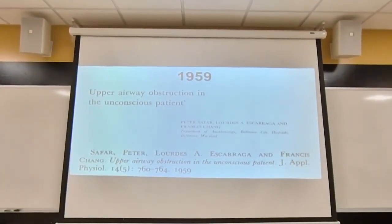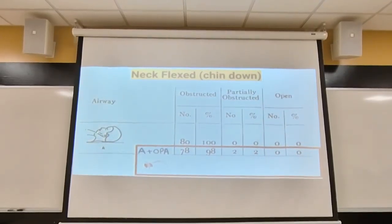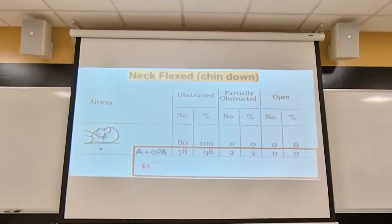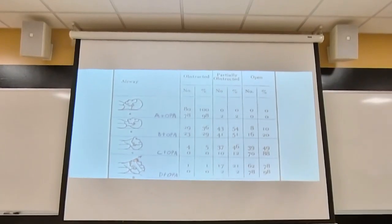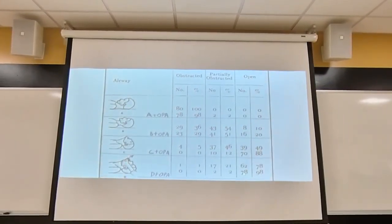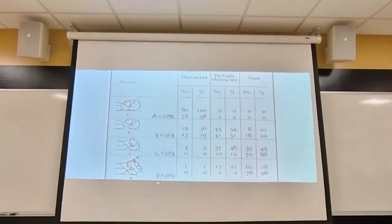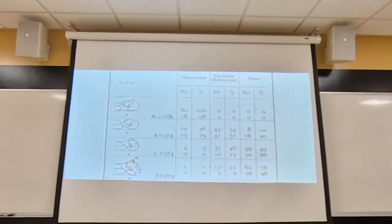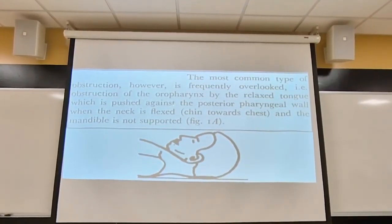The next study was done in 1959 by Peter Joseph Safar, titled 'Upper Airway Obstruction in the Unconscious Patient.' When they placed the patient supine with the chin tucked and employed the OPA, zero patients had an open airway — zero percent — with an OPA in place and no jaw displacement maneuvers. When they performed the triple airway maneuver with the OPA in place, 78 patients or 98% had a patent open airway. So we want to use the OPA in conjunction with the triple airway maneuver for patients with no cervical spine injury, and just the jaw lift for those who do. The most frequently overlooked obstruction is the relaxed tongue pushed against the posterior pharyngeal wall.